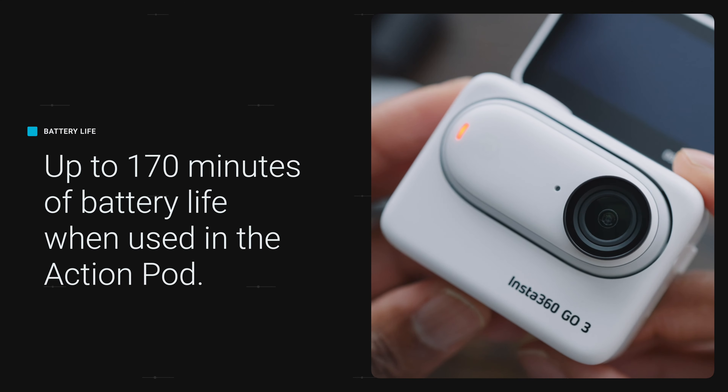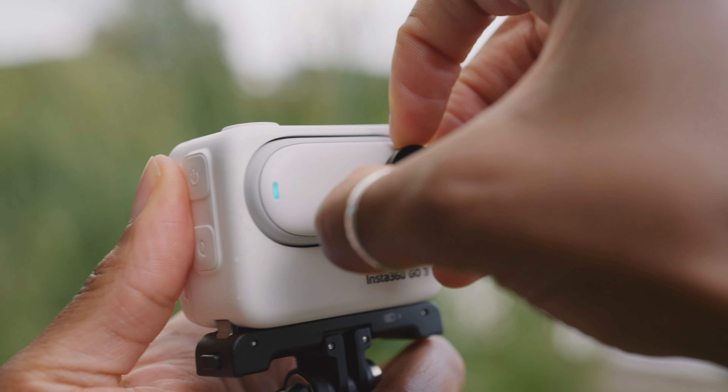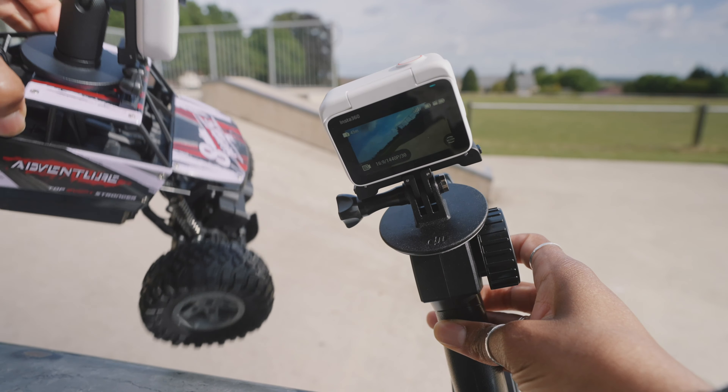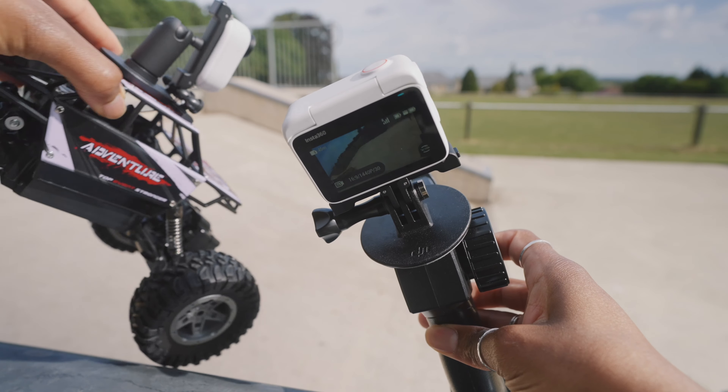If you're using the camera outside of the Action Pod then you're going to get about 45 minutes of battery life, but in reality if you're shooting in 2.7k that's more like 35 minutes. The Action Pod also acts as a remote and a live preview, so if you've got the camera mounted somewhere you can operate it from the Action Pod and see what you're doing while you're filming.